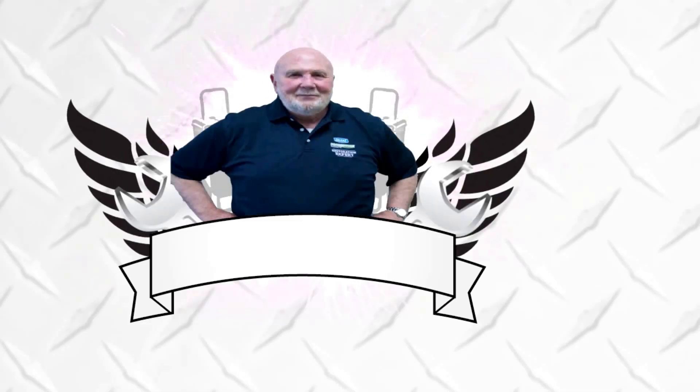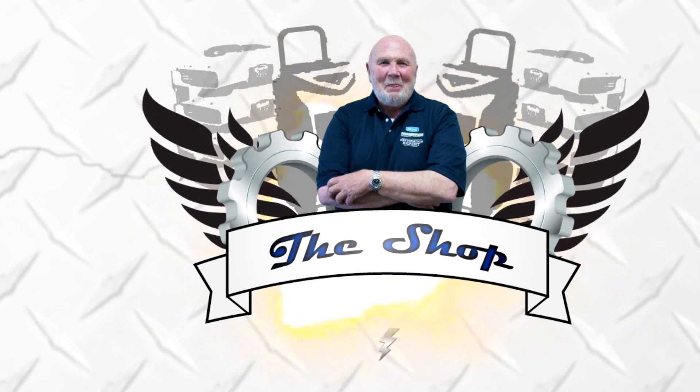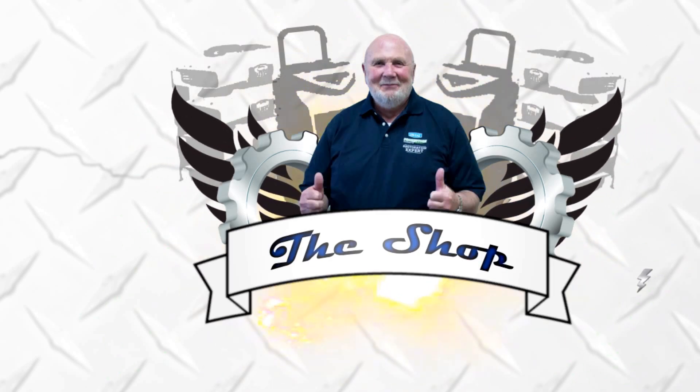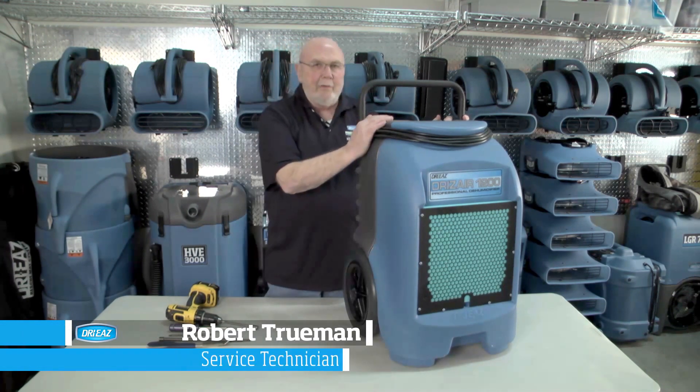Hi, my name is Robert and I wanted to welcome you to the shop. Today we're going to be going over the 1200, which is the F203A.